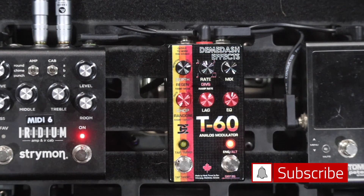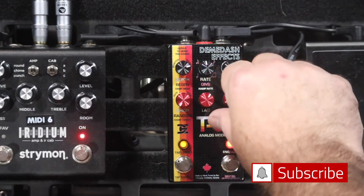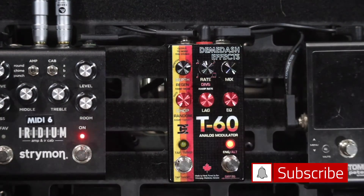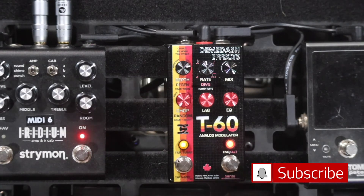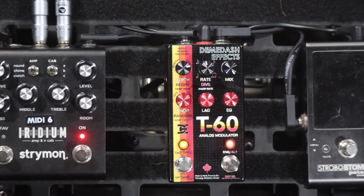With the mix on full wet, it's a good time to show you the EQ. Out of the box, the EQ only affects the wet signal — you can have it nice and dark, a little lo-fi, or almost like it's coming through a telephone or a bad walkie-talkie. But if you hold down the alt button and turn the EQ knob, you can affect the entire signal — wet and dry — at the same time.